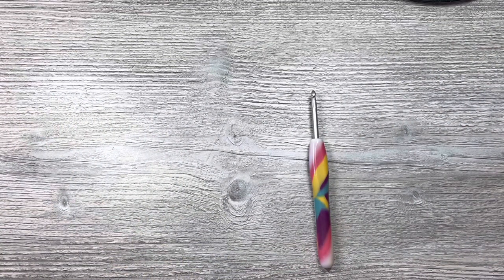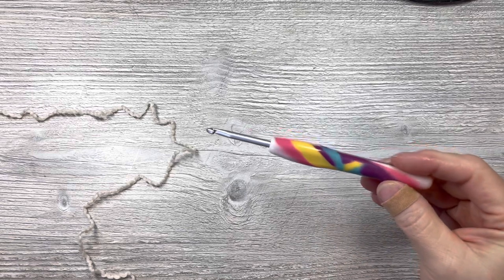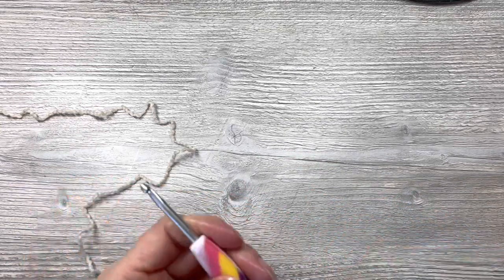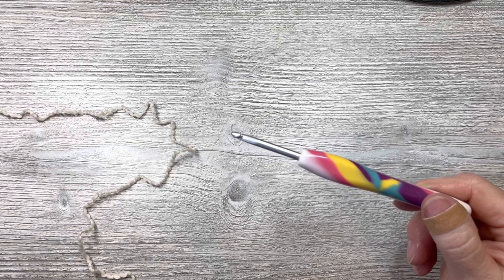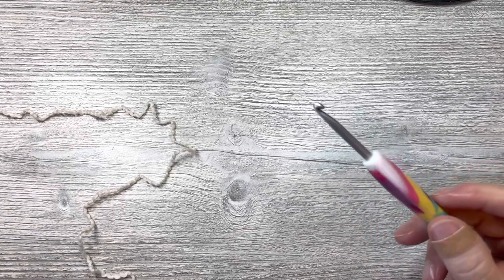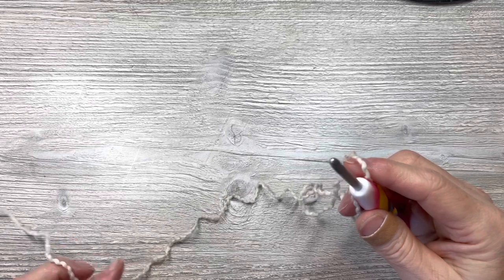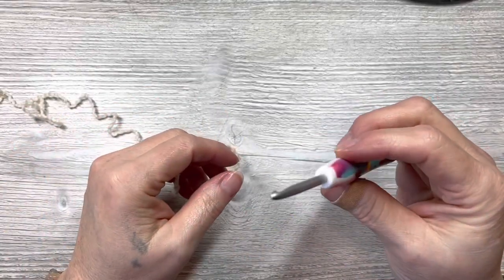This washcloth will be worked in multiples of two plus one. This yarn calls for a 4.5mm hook, and I do have that here. However, this is a hybrid hook I made — it's the Hobby Lobby Yarnology hook with a Clover Amour hook inside it. I took the Clover Amour hook out of its casing, took the plastic hook out of the Yarnology casing, and swapped them out. I did not glue it, but it does not come out or move around, so it's up to you whether you glue it.